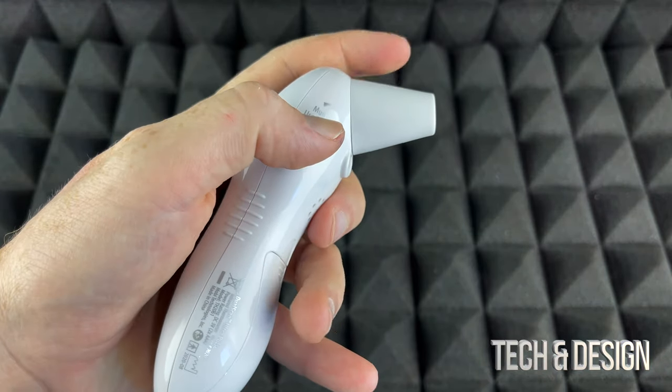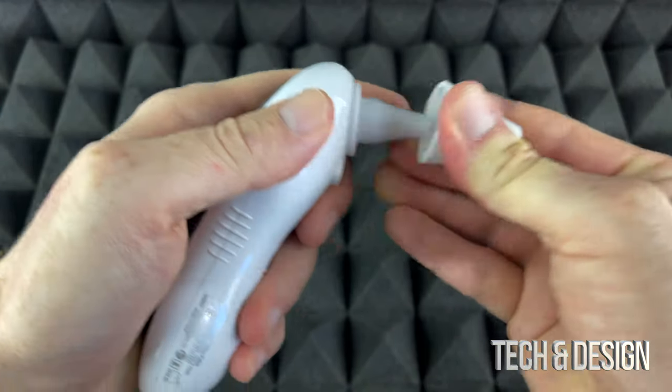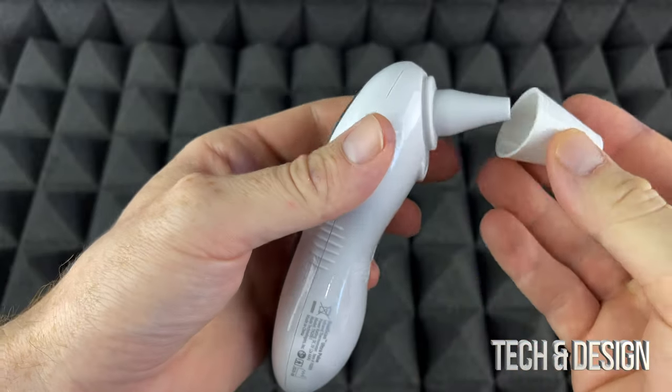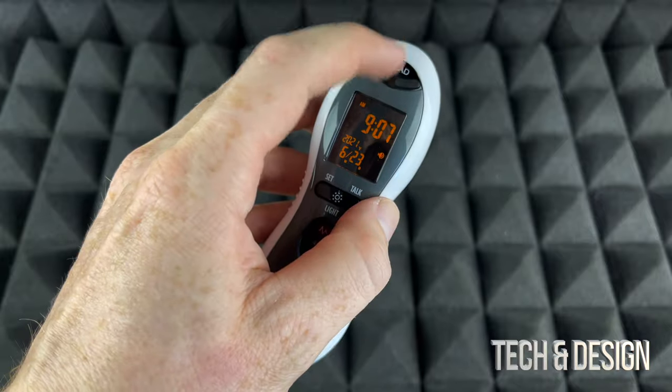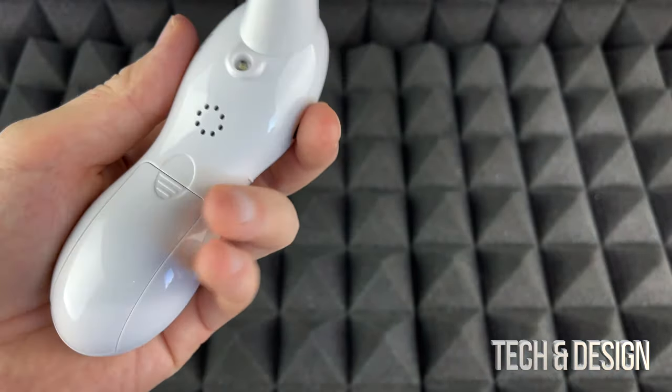To give you a quick idea of how this works: you point it at your forehead. If you want to do your ear, you take the cover off and press here. Right now we want to do just the forehead for a quick demo, and I'm going to point it at my head and press it.